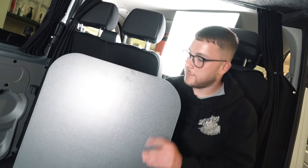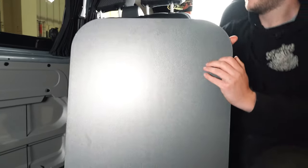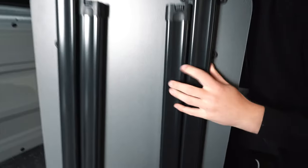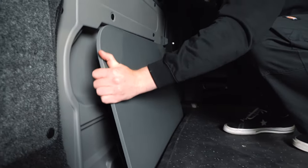Now it's time to fit the table. Let's quickly show you before we fit it — it's got a nice finish there on the front, and it also comes with some really sturdy legs at the back. Nice quality on these. And it slots in perfectly in your van, which I'll just show you in a moment. So we'll go ahead and fit it.